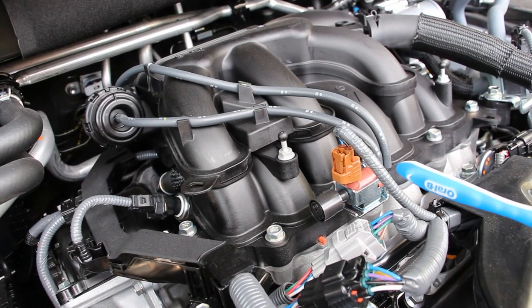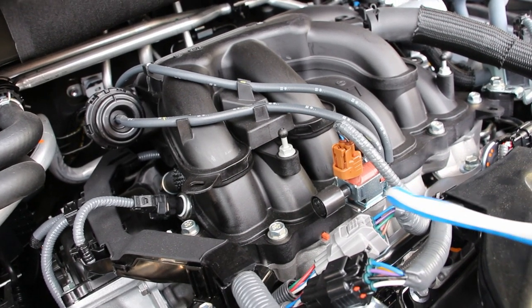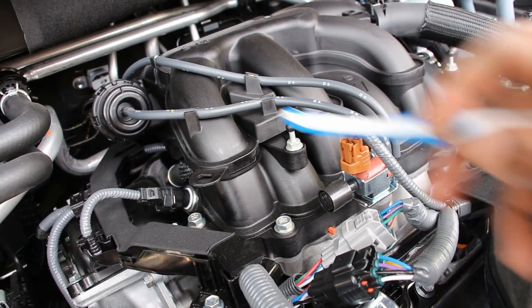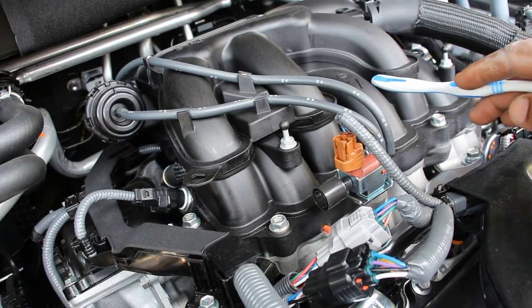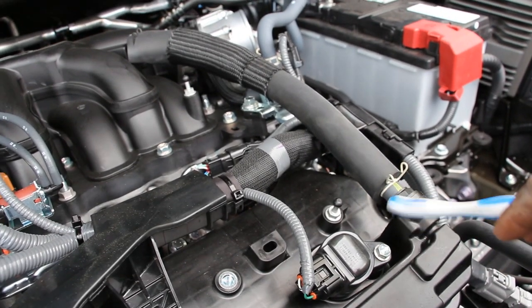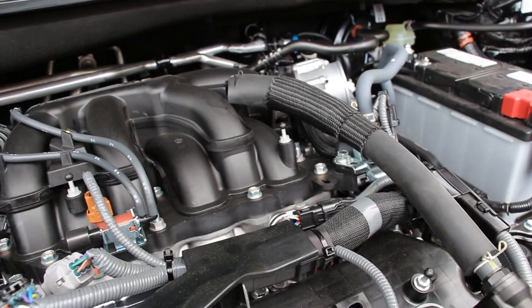Toyota is still using its air acoustic induction system powered by a vacuum switch, which they've been doing for more than 20 years now. Essentially it's got a flap inside of here actuated by a valve which is going to change the airflow characteristics in this intake plenum according to engine load. Located right on the front valve cover here is your PCV valve as well as the PCV hose as it draws air back into the intake plenum.